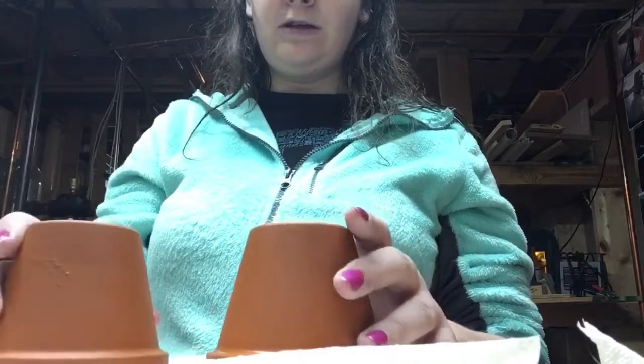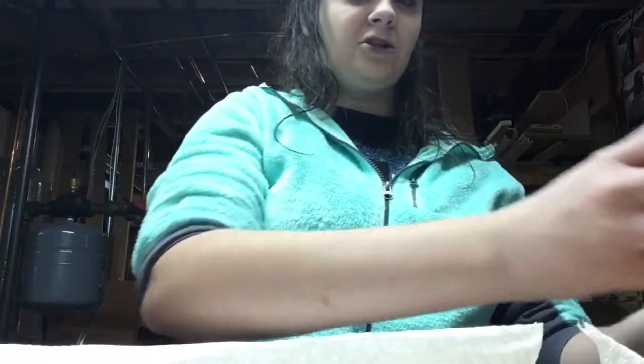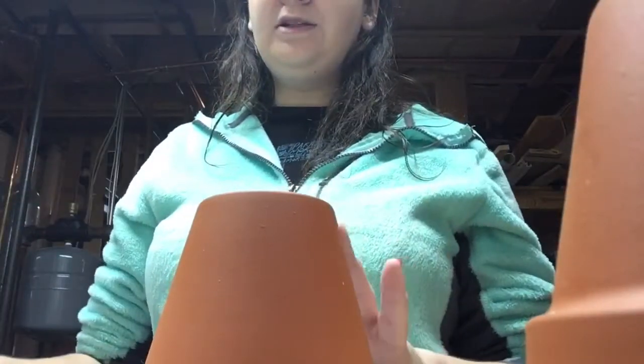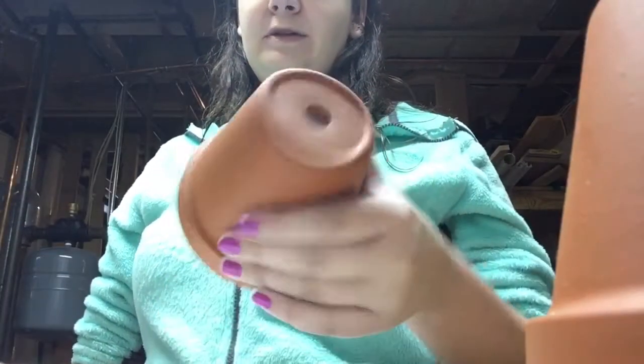You'll also need a hard table — I'm in my dad's workshop — and I put paper towels down so the mess doesn't get everywhere. You kind of want to buy an extra pot just in case, because I often mess this up and break it, so that's a pain.